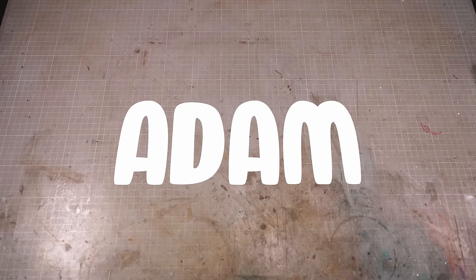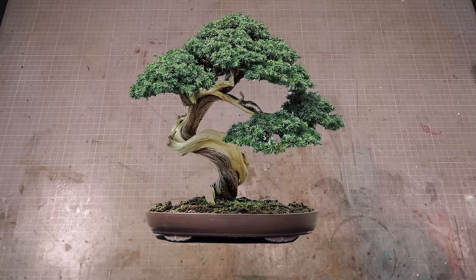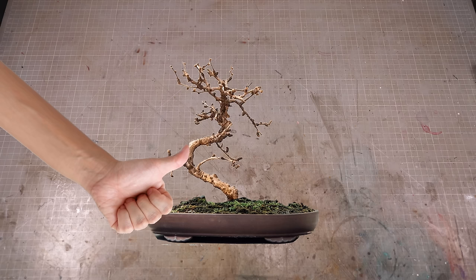Hi folks, my name is Adam and I like to make tiny nerdy things, and I love me a little desktop bonsai tree. However, I don't have a green thumb and everything I touch turns to dust. What I do have though, is a copious amount of clay.